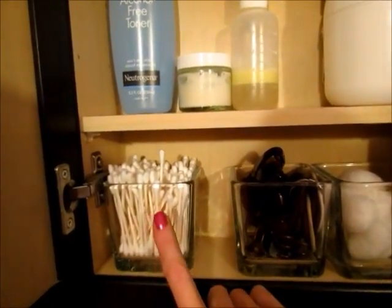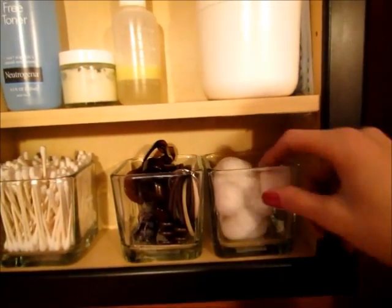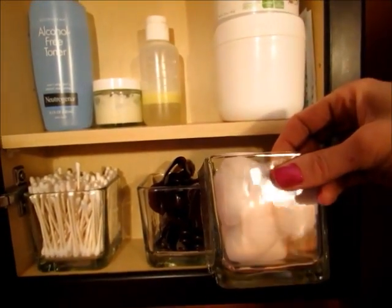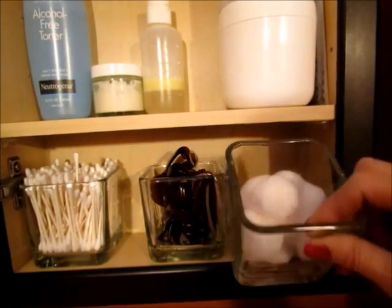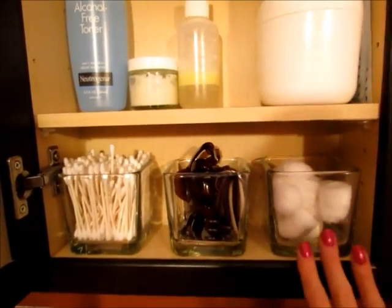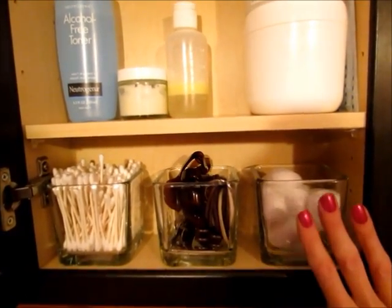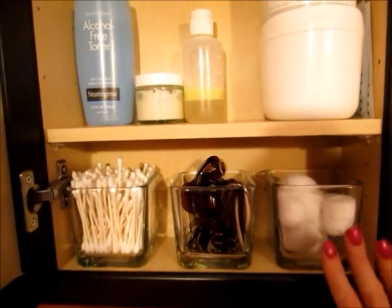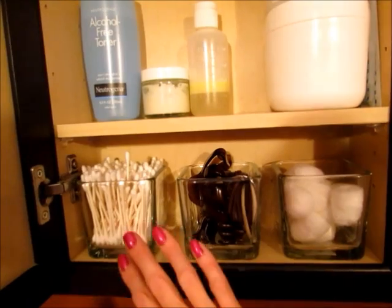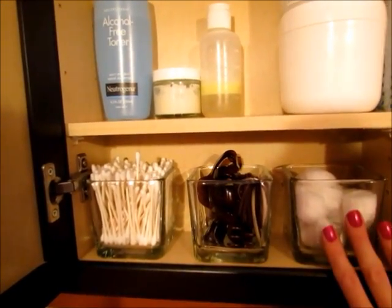On the lower shelf I have a container for Q-tips and a container for cotton balls — again, the square glass containers from the Dollar Tree, found in the candle section. I like these because they're in the cabinet, so I don't have to worry about germs getting on them. You use cotton balls and Q-tips for all kinds of things and you definitely don't want germs on those.